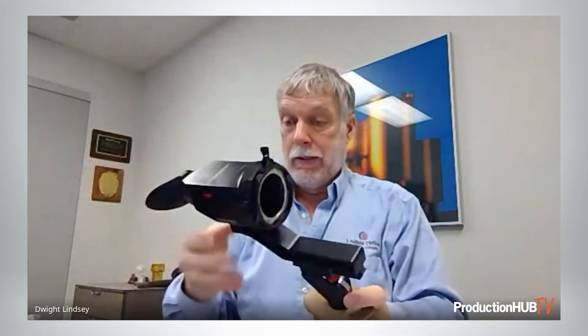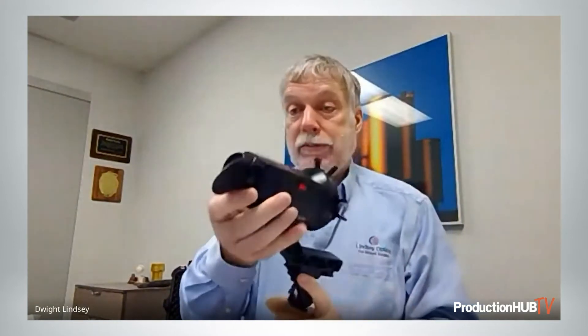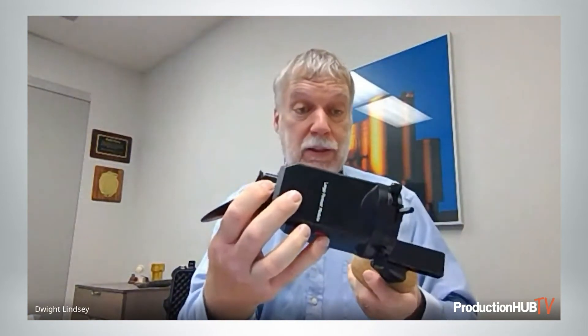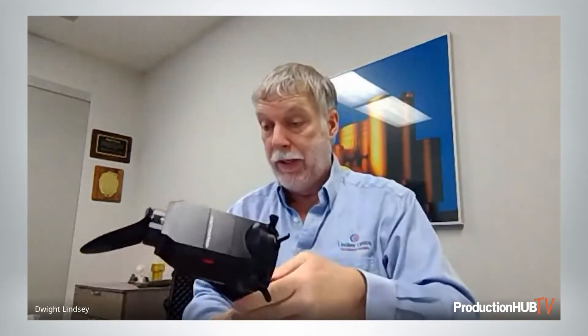This is our latest product and it's getting very good reviews from those who've seen it and those who've purchased it. We have a diopter adjustment — plus four, minus four diopter. And we have the PL to LPL adapter in the front.